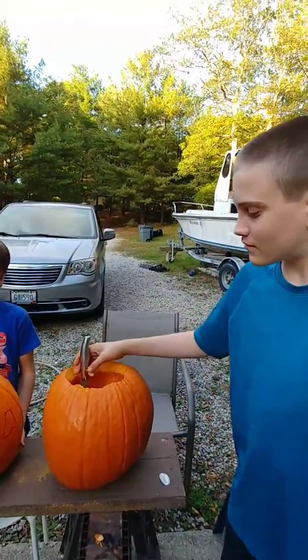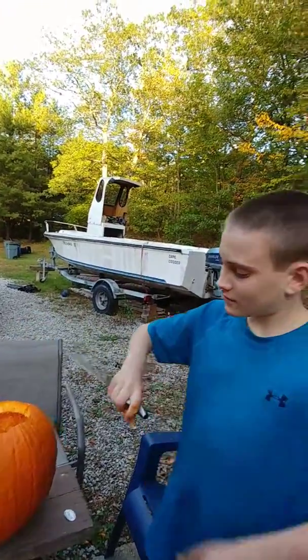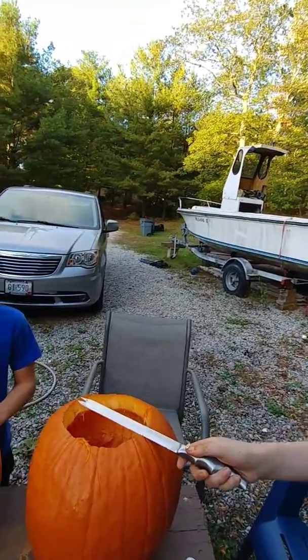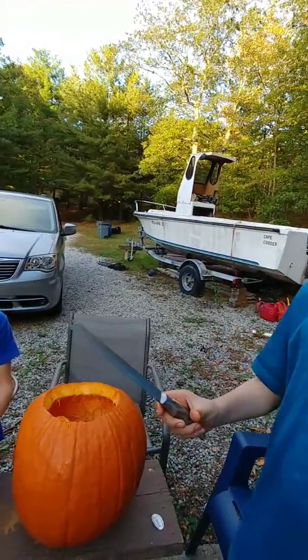We're gonna start with Danger Son Logan with his knife. What's your knife's name? Sharpie. Very original, and that is kind of gender-neutral, which is good.